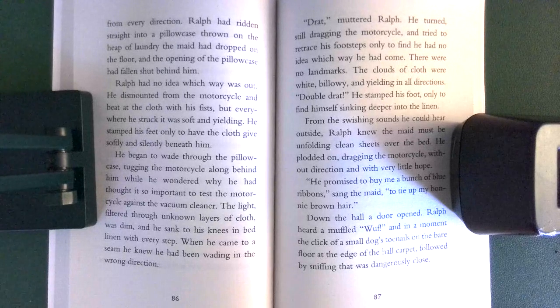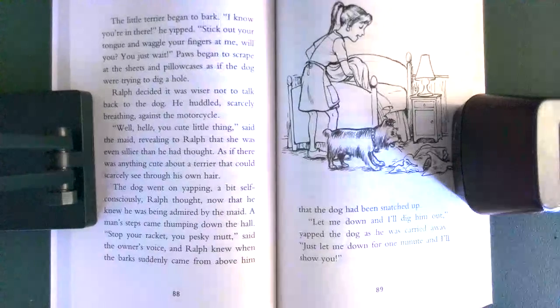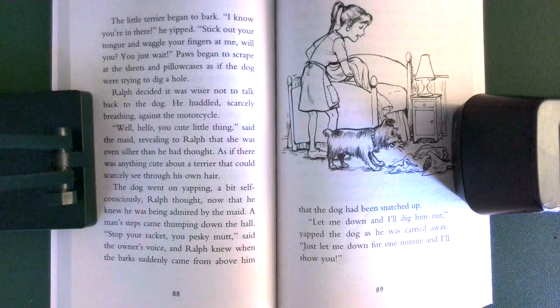Down the hall, a door opened. Ralph heard a muffled sound, and in a moment the click of a small dog's toenails on the bare floor at the edge of the hall carpet, followed by sniffing that was dangerously close. The little terrier began to bark. 'Woo-woo-woo-woo! I know you're in there,' he yipped. 'Woo-woo-woo! Stick out your tongue and waggle your fingers at me, will you? You just wait!' Paws began to scrape at the sheets and pillowcases, as if the dog were trying to dig a hole.